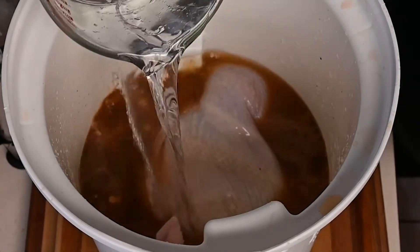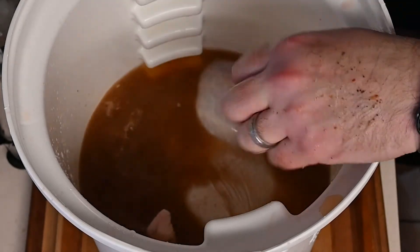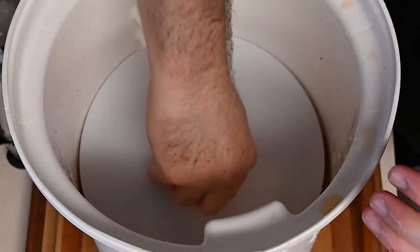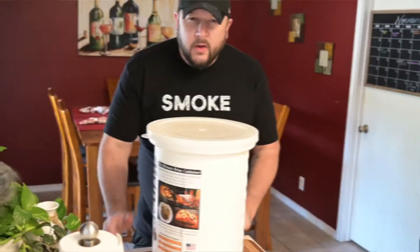Add about a gallon more of water and use the turkey to mix it all around. Add a little more water until the turkey is totally covered and fully submerged. Put in the locking plate, lock it in, add the lid to the briner bucket, and put this back in the refrigerator for one to one-and-a-half hours per pound of turkey — so 14 to 21 hours. I'll be taking it out about nine o'clock tomorrow morning.